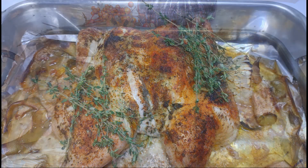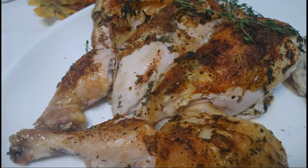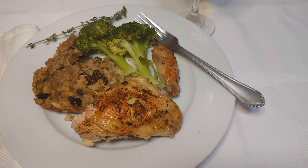Here's our lovely girl after she came out of the oven, and here she is carved on a platter. We enjoyed having her for dinner with stuffing and broccoli. We'll see you next time on The Good Plate — thank you for watching, don't forget to subscribe, love you all, see you next time.